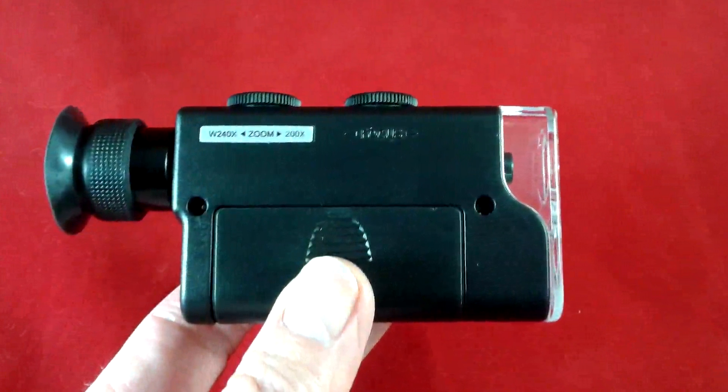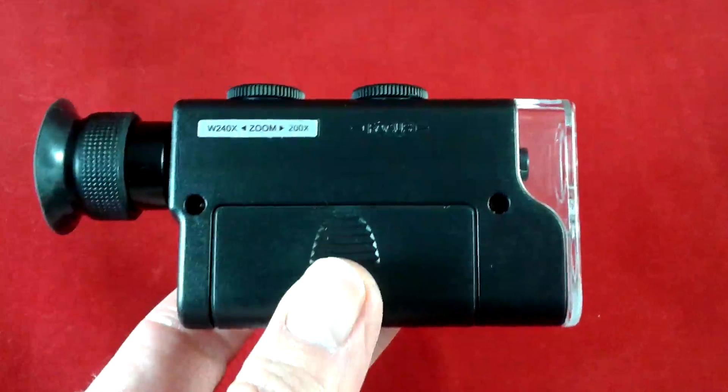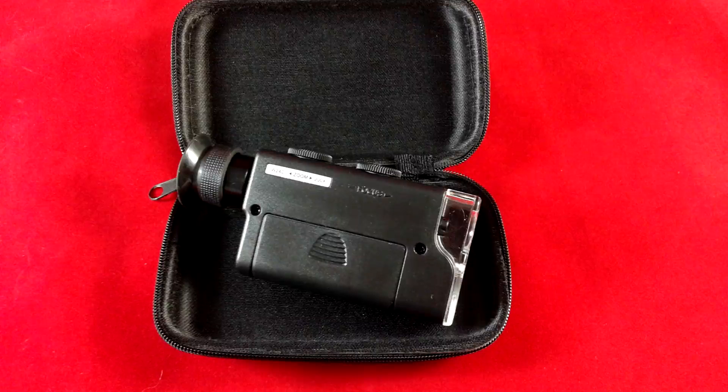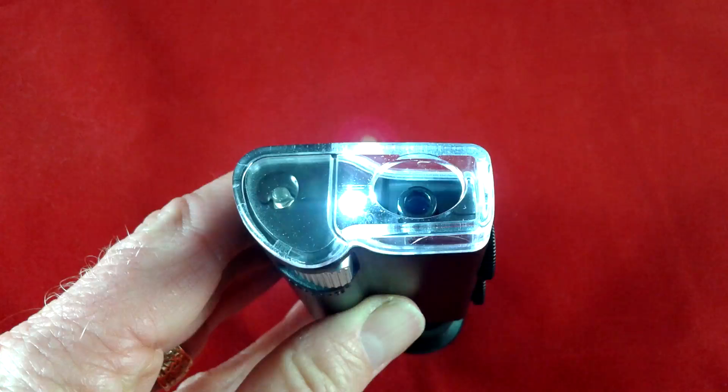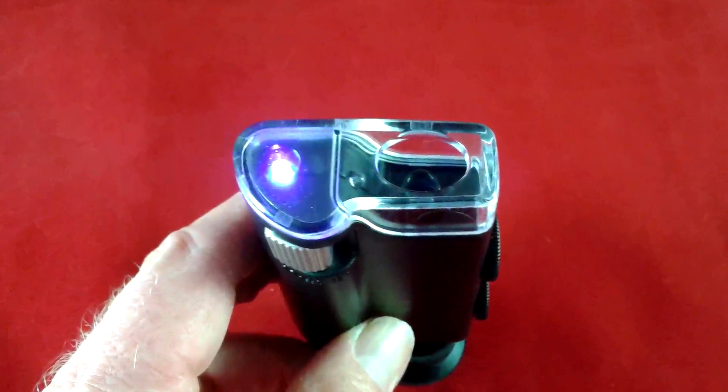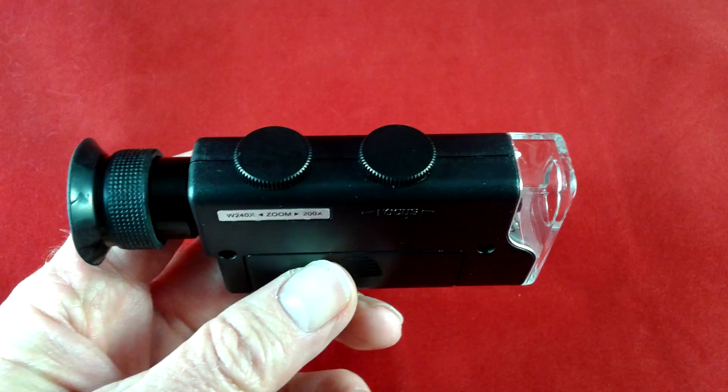Hello everybody, Basso Contour here, and today we're taking a look at this compact microscope. You can see this is the case that the product comes in — it's a very small product. It's got two types of lights: there's a small LED and then there's an ultraviolet light on the top of the unit.